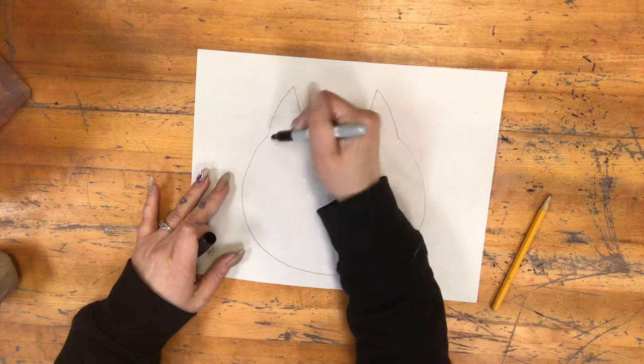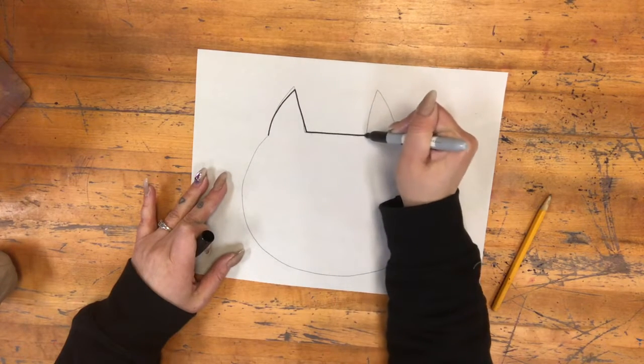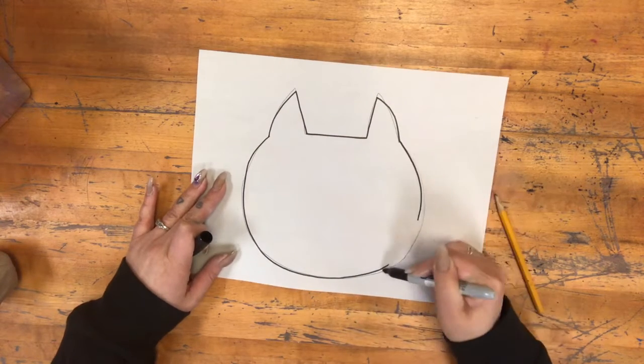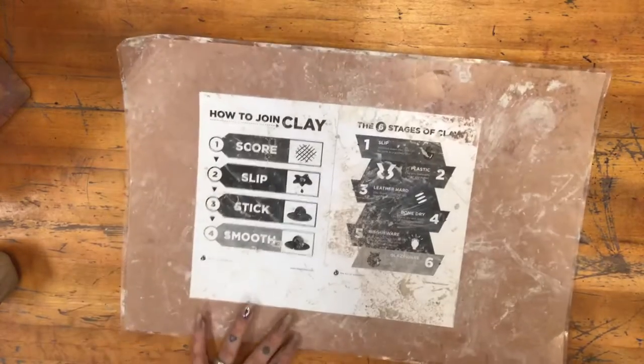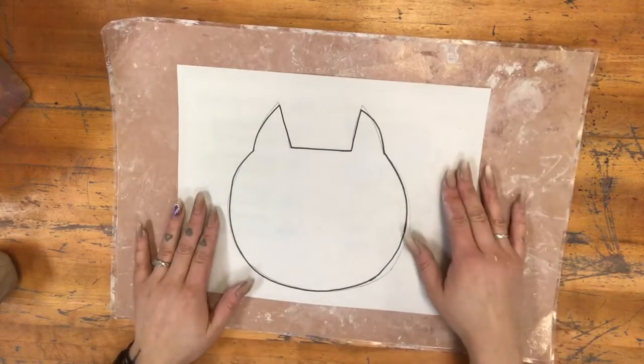Once you have your outline drawn out we're going to trace it with sharpie marker. I just drew the outline but if you want to draw details like the eyes that's okay too. Once you have your template drawn we're going to get our ceramics tools. We're going to always work on this placemat and we're going to put our template right on top of the placemat.